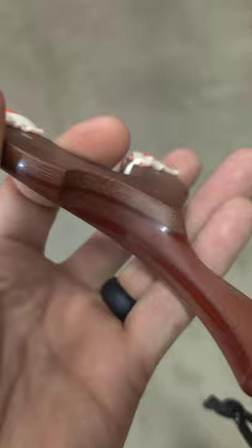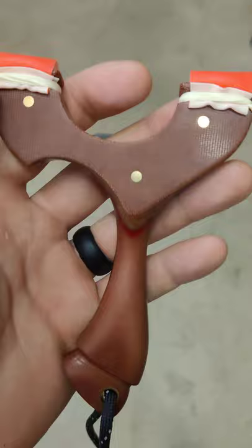Got some type of micarta in there — looks like canvas micarta. Focus here. Brass pins, G10, and brass lanyard tubes as well.